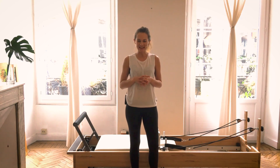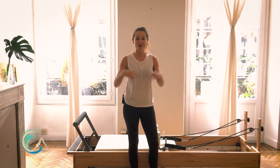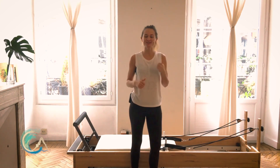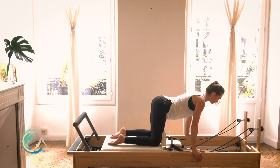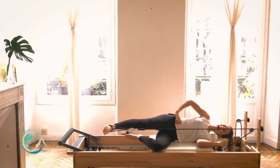Hi guys, it's Christy. How are you doing today? We have a session planned on the reformer. We are going to work our posterior chain — your whole back chain — which is really helpful for improving our posture and just helping us lift and stand and sit more upright. All right, let's get going.